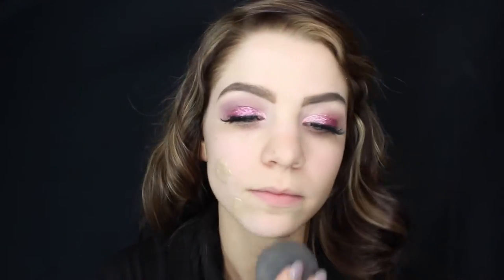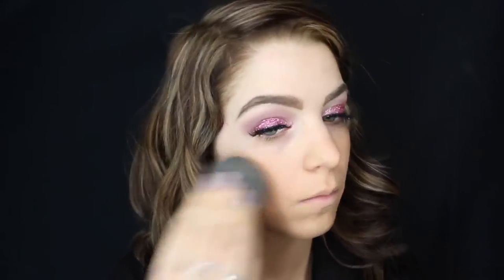Now we are going to be applying our primer — this is the Benefit professional primer. We're going to focus that on our T-zone area and where I have the most texture in my skin. For foundation I'm going to be using the Ofra Cosmetics Absolute Cover Silk Foundation in shade number three, and I'm just going to be using a damp beauty blender to blend this in. I'm going to speed up this process since I do like to work my foundation into my skin.